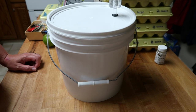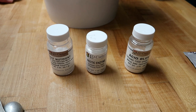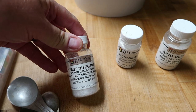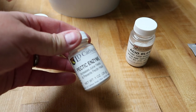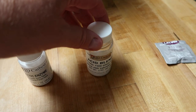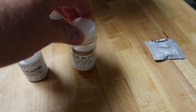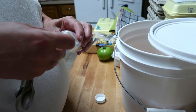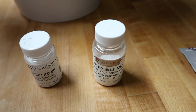After sitting for 24 hours with the Camden tablet, it's time for the chemicals, which you find at your wine store. Yeast nutrient — I'm going to use one and a half teaspoons. Pectic enzyme increases juice yield — one and a half teaspoons. The yeast nutrient gives the yeast food and a boost. Acid blend adds a little flavor — I'm going to use one teaspoon.